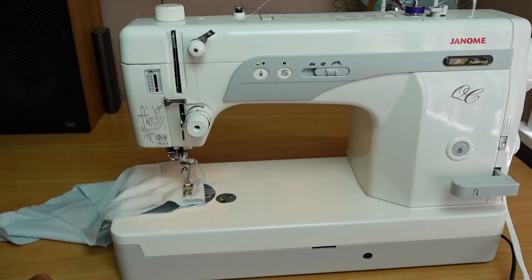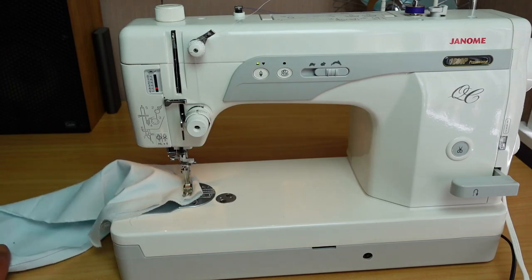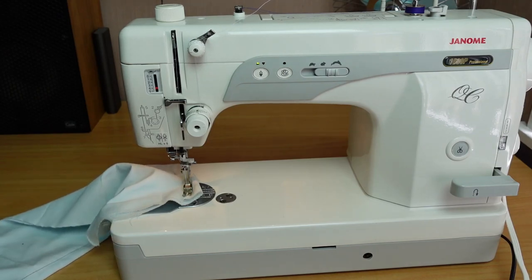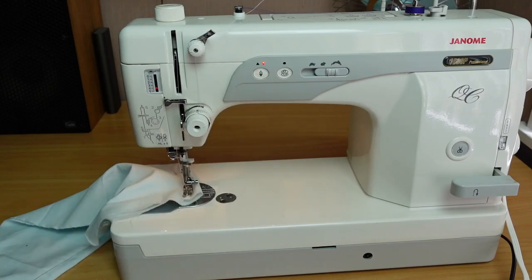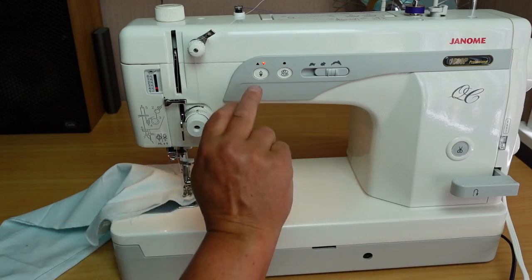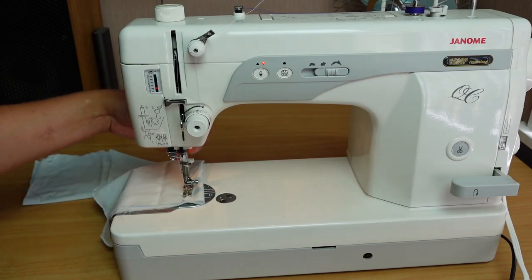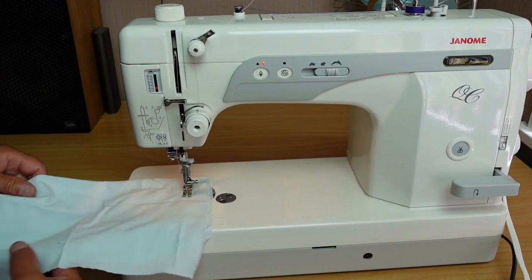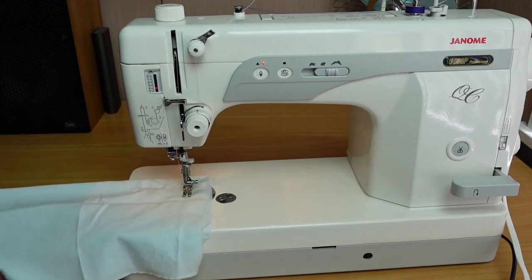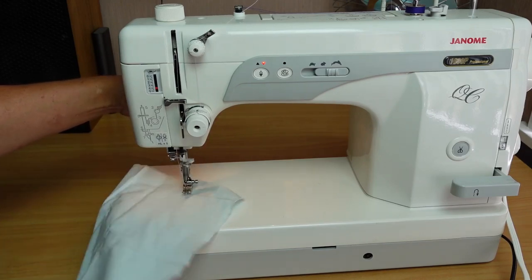If you want to do a little bit of piecework or general sewing, you really want to stop with the needle down. That's just a matter of touching the switch — the little LED changes to the down position and turns red. That way you can easily pivot your work, and every time you stop it'll always stop in the down position.